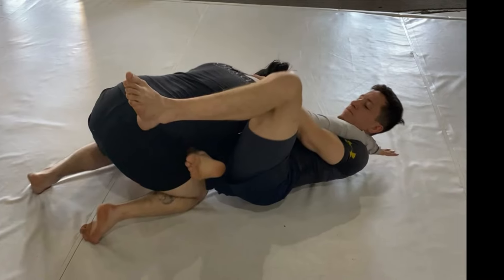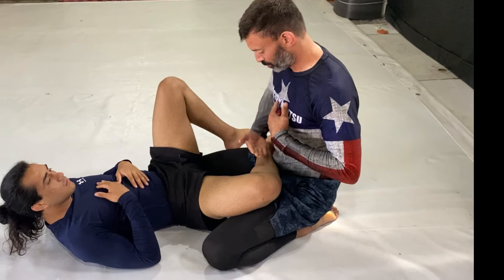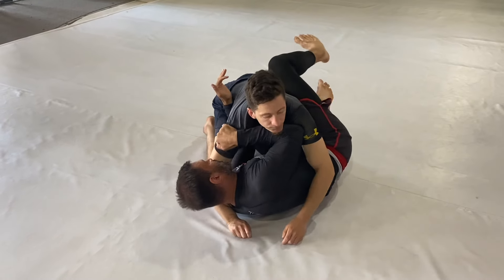Your leg gets stuck. You can't pull the foot out. You're trying to get the closed guard or wherever, and you get stuck in this position here — I'm sitting up so you can see it clearly. The solution: false grip on the outside arm, elbows tucked in, we're using the elbow.